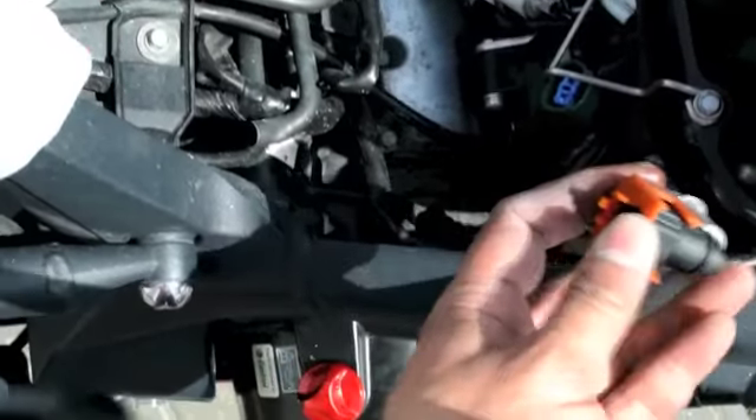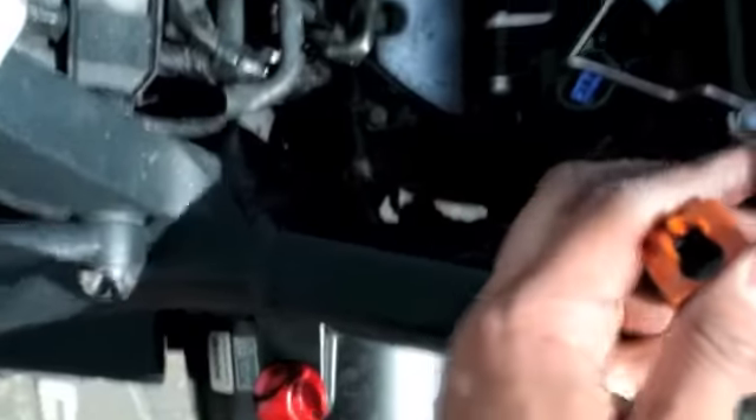This connector here you have to actually pull it off — as simple as that really. Finally!